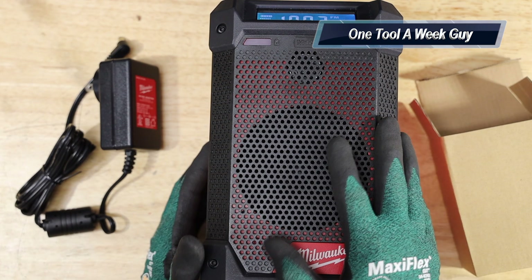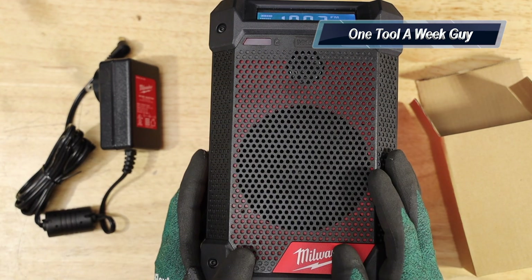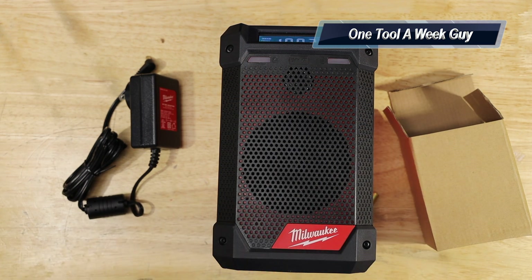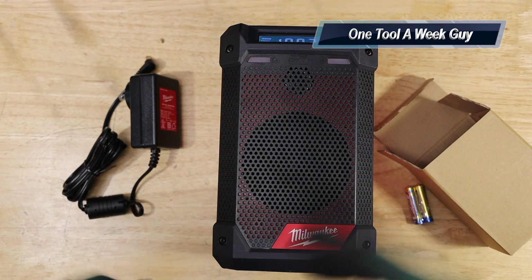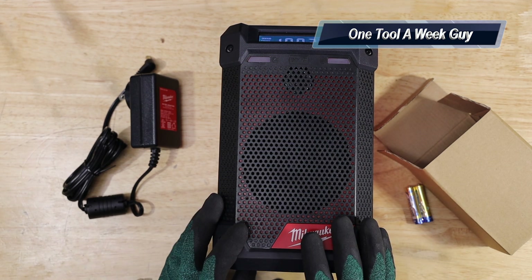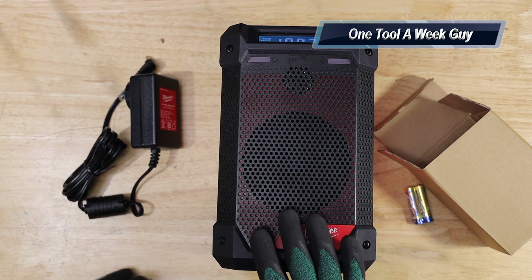I recently had what I believe was the Klipsch speaker — dropped it from a high area and broke it. That's why I picked this up, and so far I'm liking it a lot for the portability. It runs about $143.99, which isn't cheap, but if you already have M12 batteries it's always powered up. It also replaces a charger, and chargers aren't cheap either.